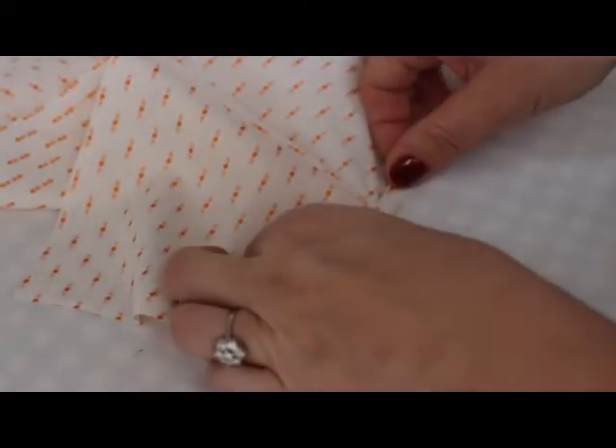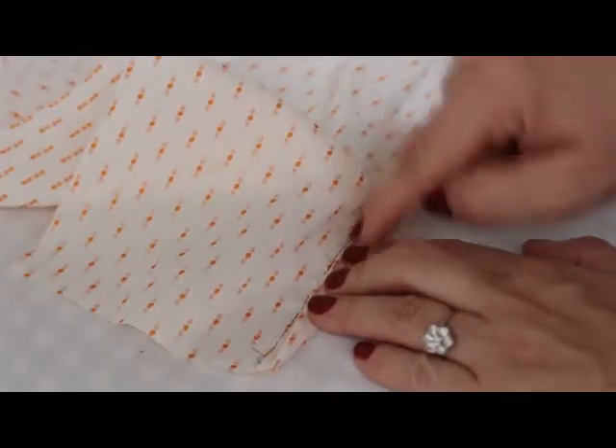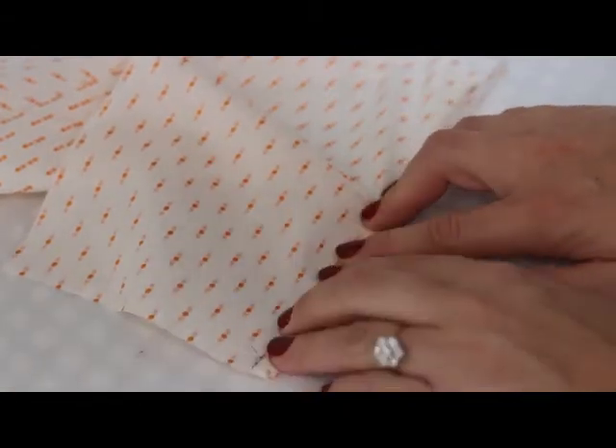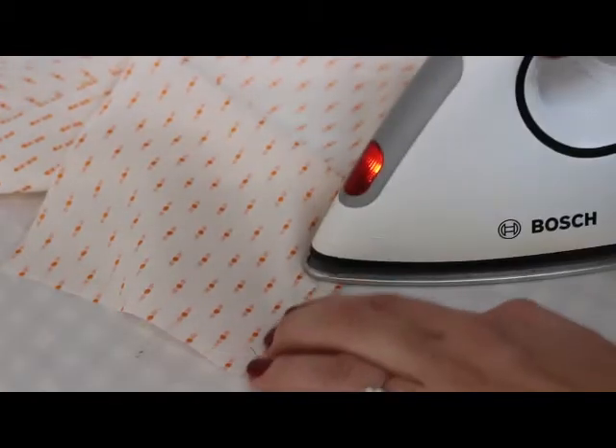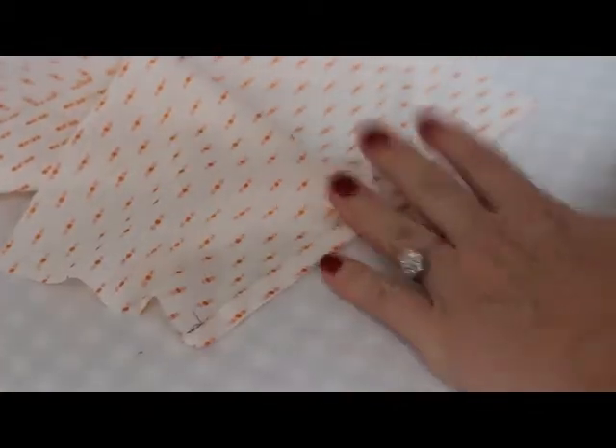Just give it a press. Then fold again just like a bias binding — the folded edge has to cover your stitch, so the first stitch will be invisible when you sew the placket onto the sleeve.